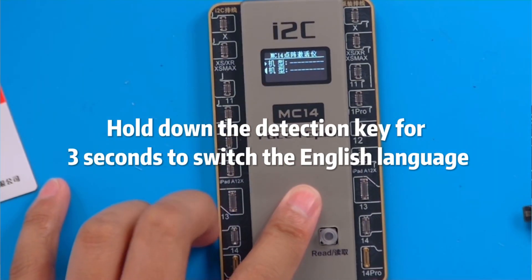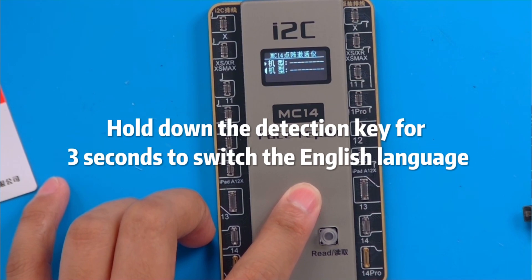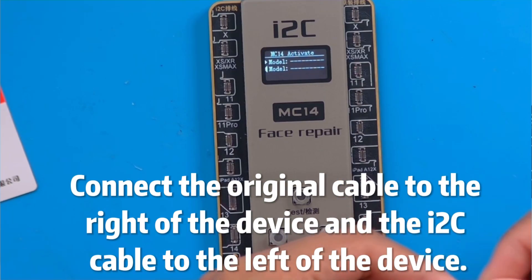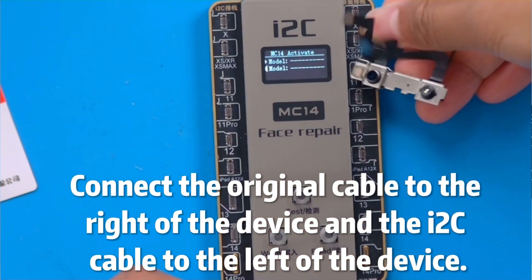Hold down the detection key for 3 seconds to switch the English language. Connect the original cable to the right of the device and the ITWC cable to the left of the device.